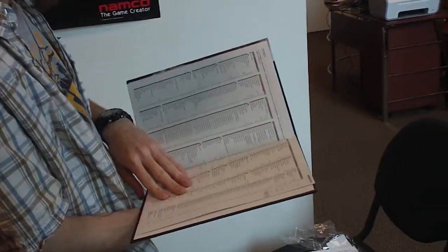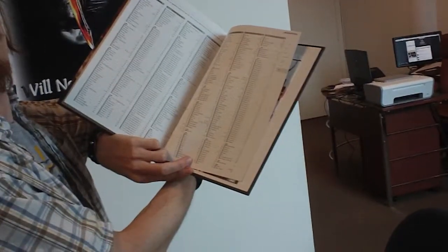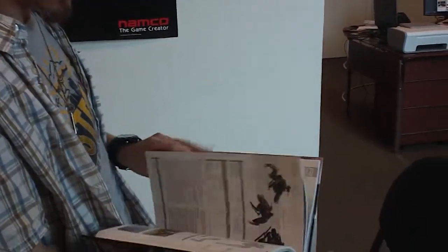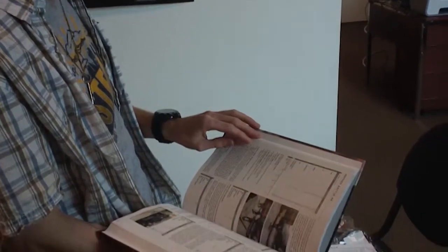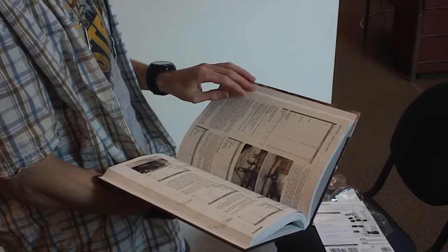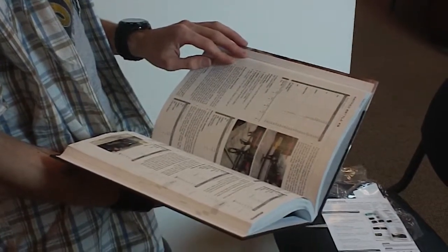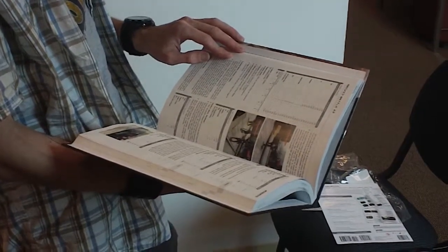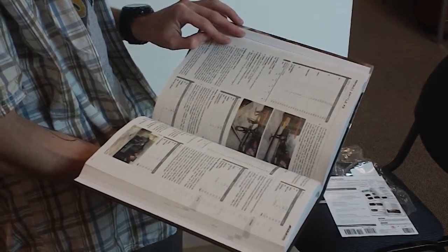There's a very handy index — one thing I've learned, never underestimate the value of an index, especially in a strategy guide. It also breaks down the maps by level, giving you ranks, time requirements, score, BP, longest combo, kills, as well as a no-damage bonus and no-kills bonus.